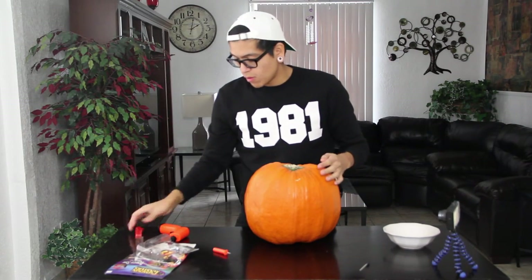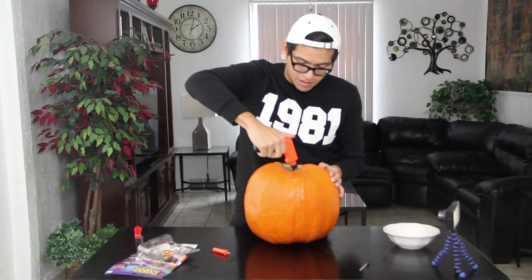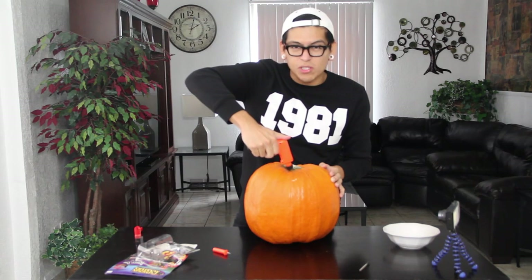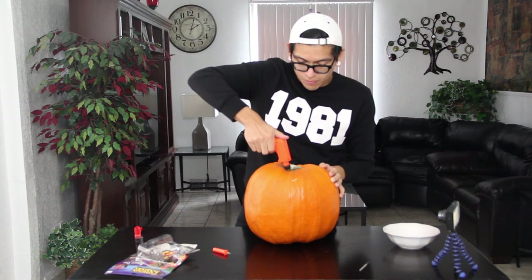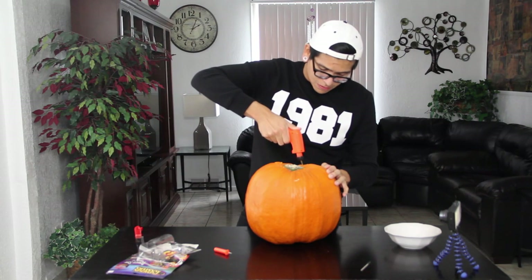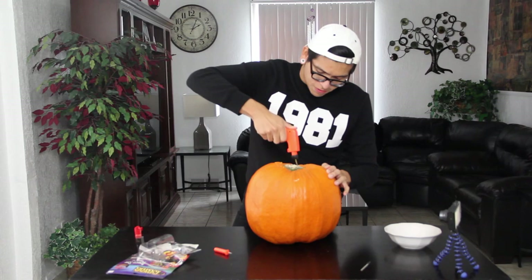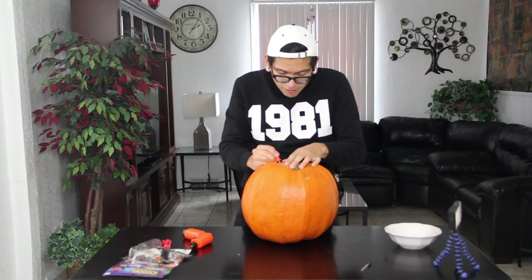Okay, this knife doesn't work so I'm just going to use my little power saw. We're making progress. Slowly but surely, we're getting there. Oh my gosh, my hand hurts. We're making progress guys. We're almost halfway done. I can't pry this sucker up.